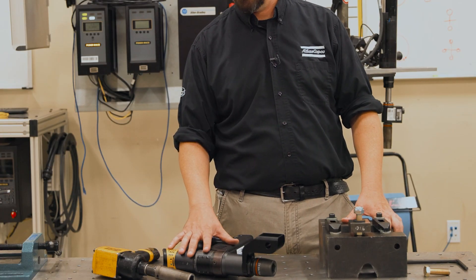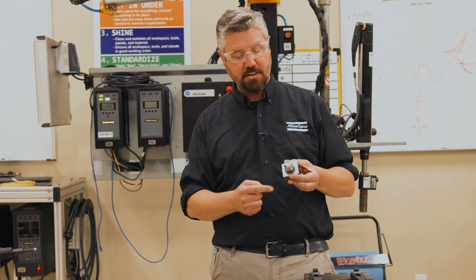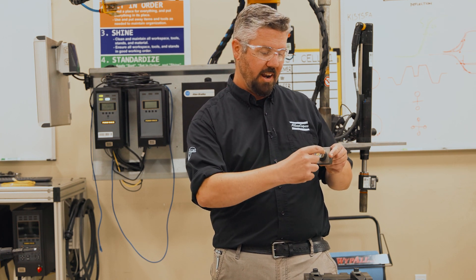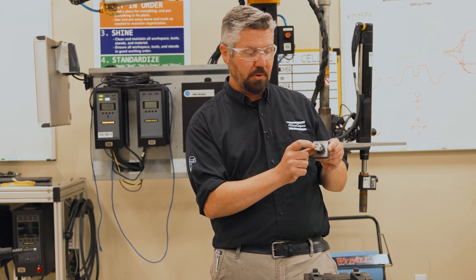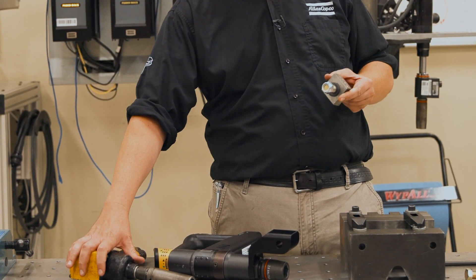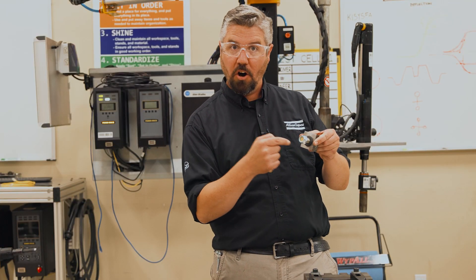Let's talk a little bit about the difference between an impact tool and a direct drive tool. For our application we have a lock nut. The lock nut has what we call prevailing torque — that means there's a feature on here that is meant to lock the bolt in place, but it creates torque during the rundown. That's prevailing torque.